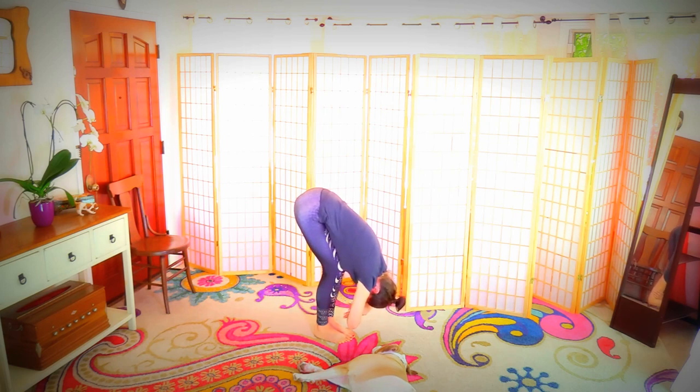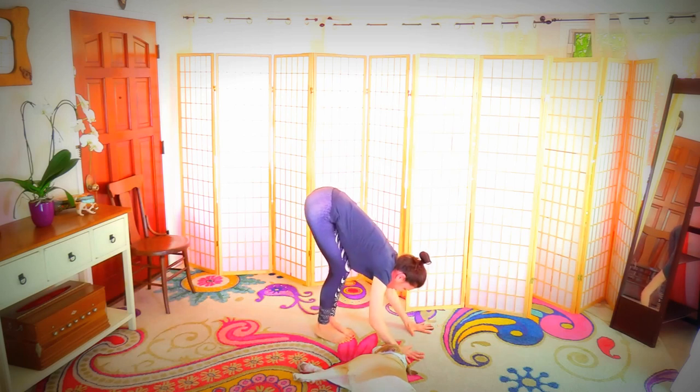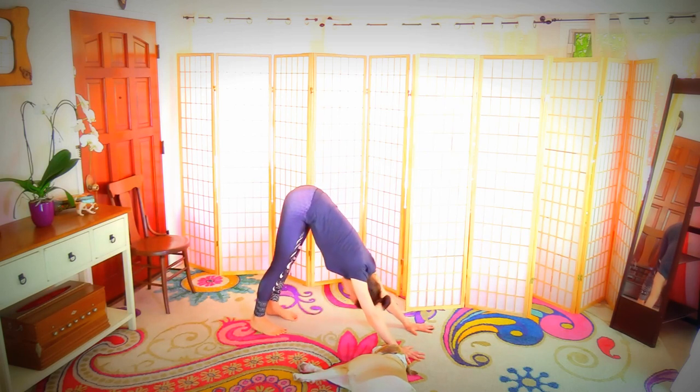Soften your lips, soften your gaze, soften the jaw. Walk the hands in front of you, walk your feet back — down dog. Pull the belly in and up. Uddhyana bandha activating, mula bandha activating.